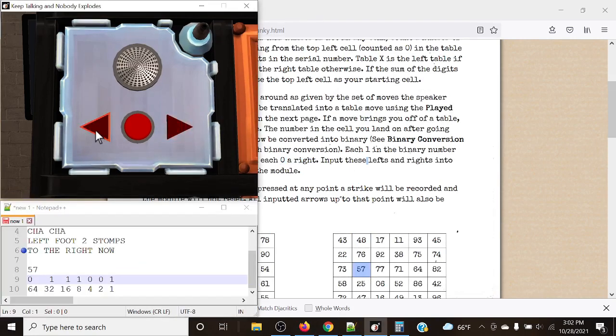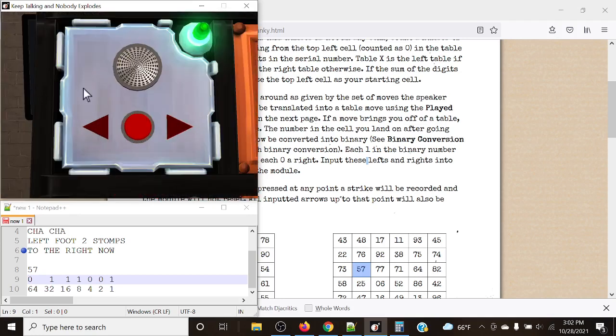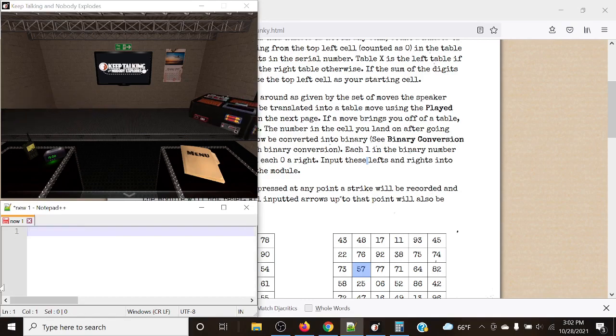We have right, left, left, left, right, right, and then left. Note that if you happen to press left on the first input where it should be right, it would immediately give you a strike — but it would not reset. So let's take a look at another example.